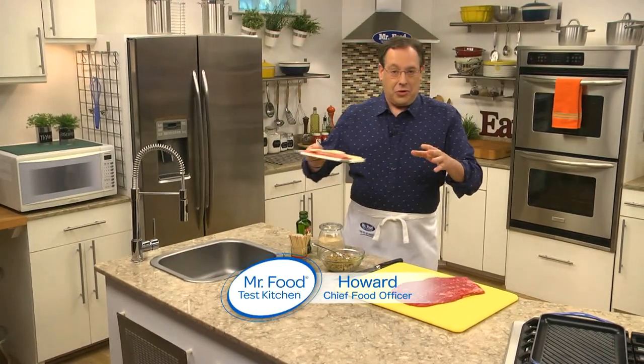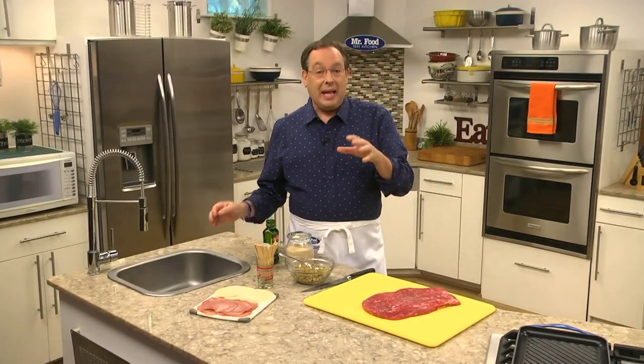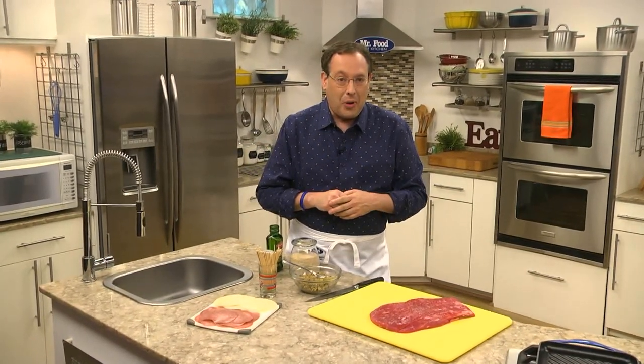When you stop by the meat case, do you feel overwhelmed? If you do, you're not alone. It can get pretty confusing. But if each week you pick up one cut of meat and get familiar with it, in no time you'll feel like a pro.